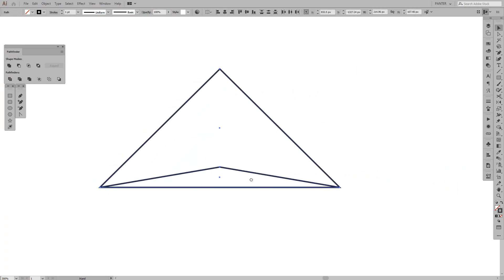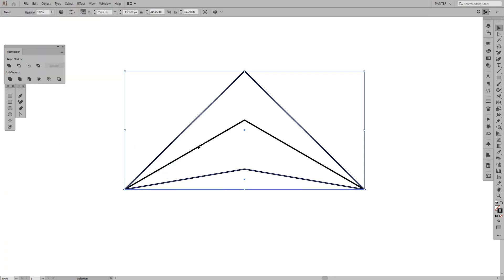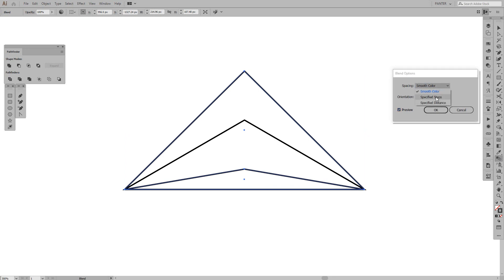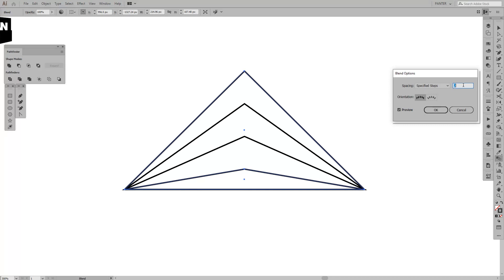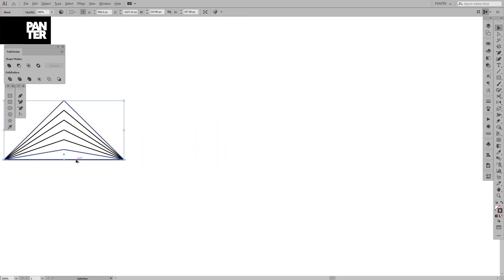Now we're gonna select both of them, go to Object > Blend > Make. You can see it creates around three flat triangles. Double-click the blend tool options on the right, click Preview, and select Specified Steps. You can increase the number of triangles — I'm gonna set it to about four, and we're good.